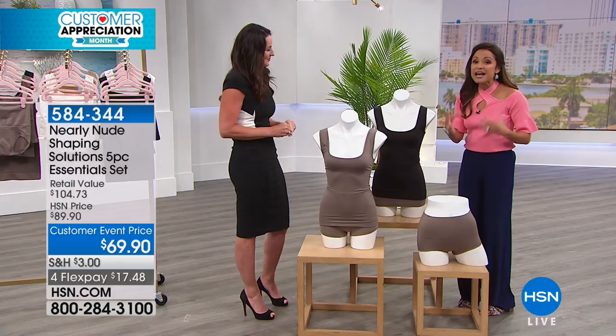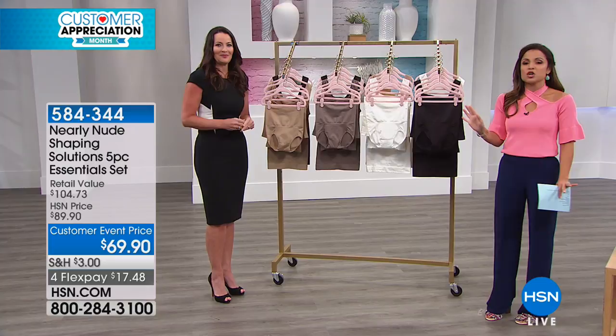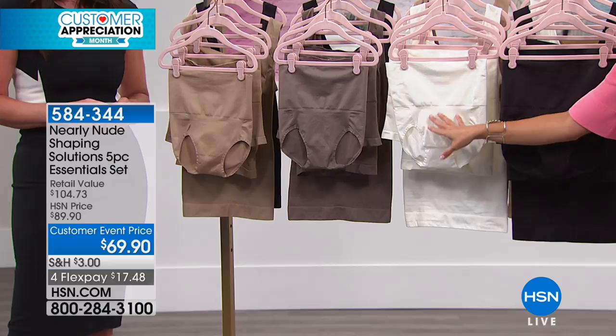This really is a huge value for five pieces of high-quality shapewear: the half slip, the contoured brief, the boy short with thigh smoothing, and two slimming shaping tanks — that's your full wardrobe of essentials. Even if you're just trying out this exclusive brand here at HSN, this is a great way to go. It's a fantastic price point with plenty to try. Choose from black, white — a pretty eggshell white — mocha, or nude.